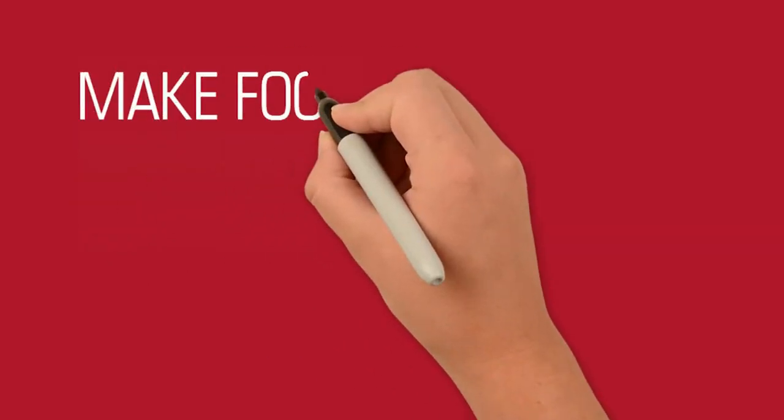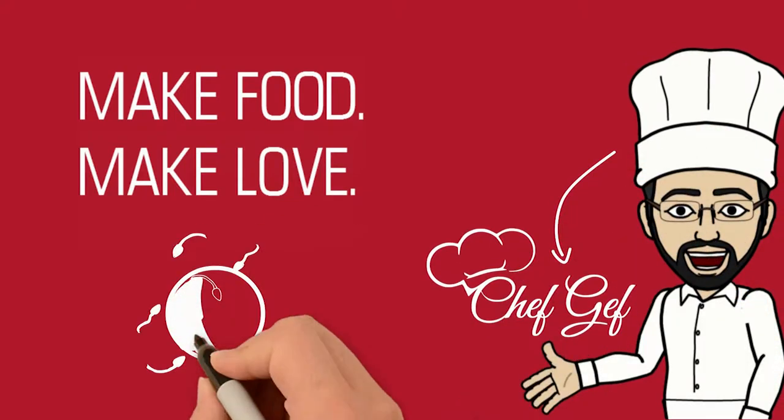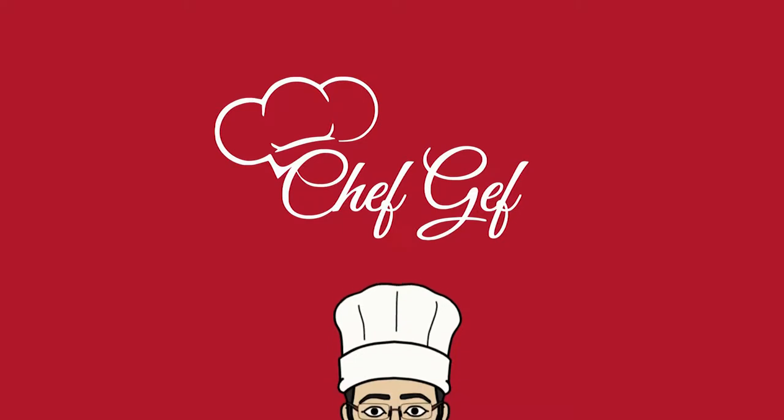Nothing says 'I am sorry' better than a cheesecake. Welcome to Make Food, Make Love, the cooking and relationship show strictly for guys. In this series, we'll show you how to make simple, delicious dishes for your partner. Let's get cooking. With your host, Chef Gaff.